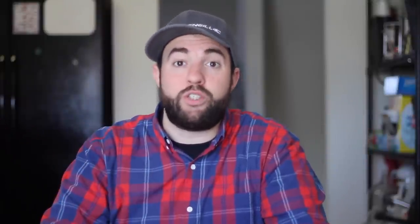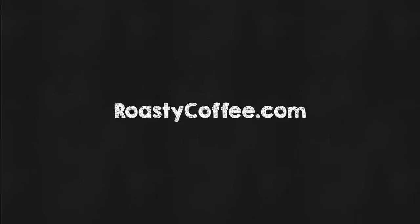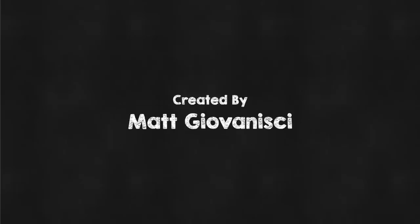So that's it — those are the five rules for grinding coffee. If you have any more questions you can go to RoastyCoffee.com, and until then, enjoy. Do you remember the first rule? It's always grind your own beans. That was a freebie.